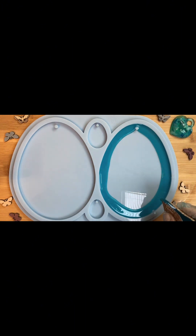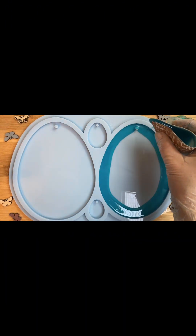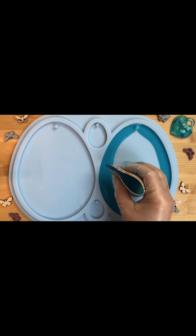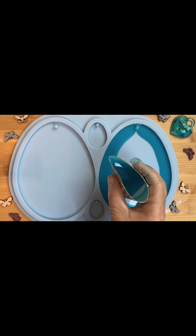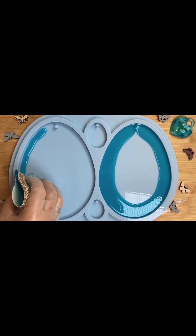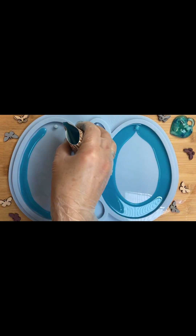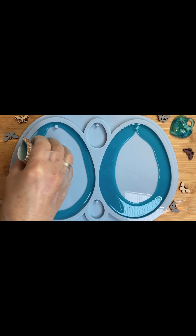Очень соскучились по лету и очень хочется тепла, так что пасхальные яйца будут у нас такого летнего цвета — цвета морской волны. Стараемся лить ровно вдоль края, чтобы толщина везде была одинаковая. Иногда это непросто.